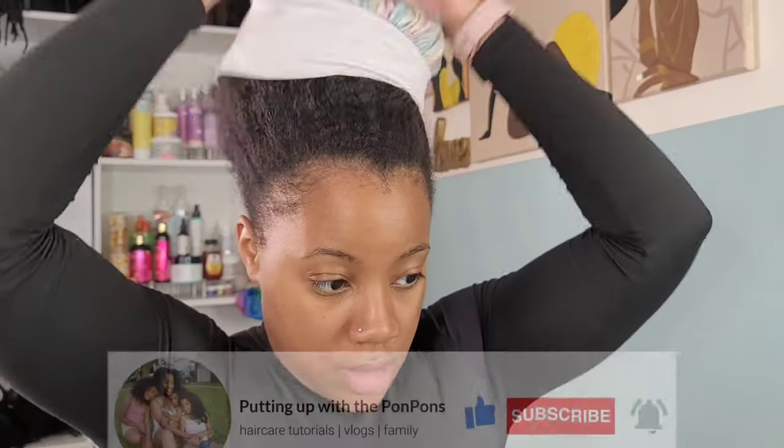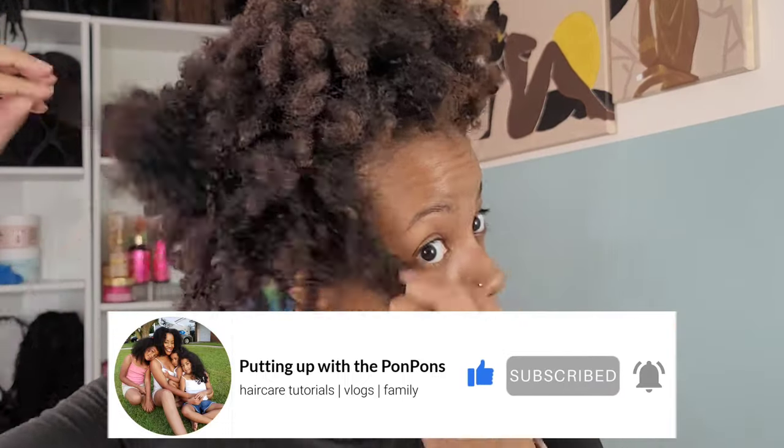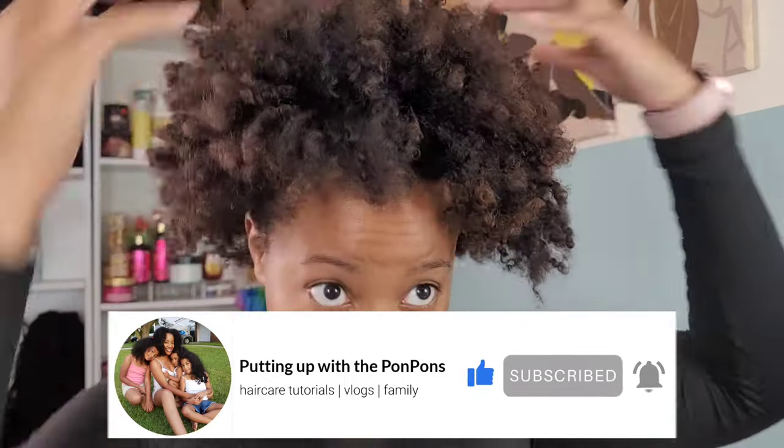Before I go any further, if you are new to our channel, welcome! Don't forget to hit that subscribe button — come join the family, we would love to have you. And to all of my returning subscribers, hey bestie, hey mama, hey friend — hope you are being blessed and safe as always.